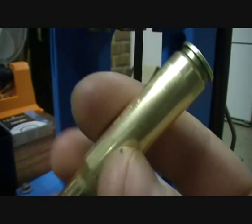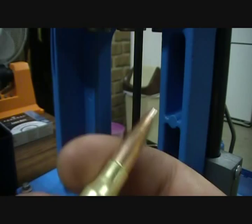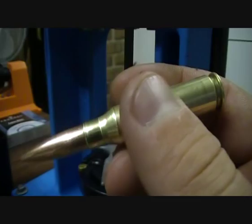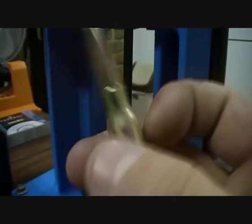Thanks for watching my how-to reload 308 Winchester video. Hope you subscribe and see more videos — I have another video on making 357 Magnum and 38 Special also. Look forward to seeing those videos. I'll see you next time.